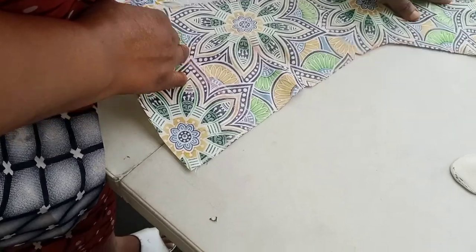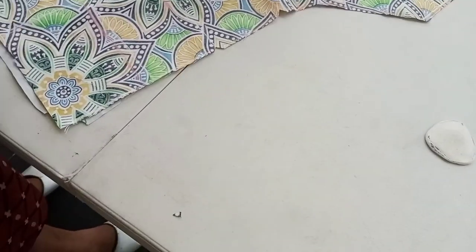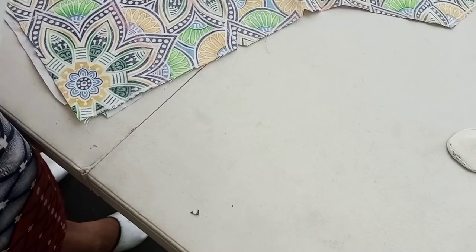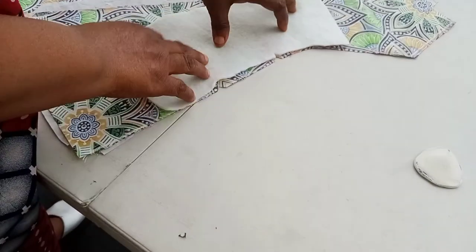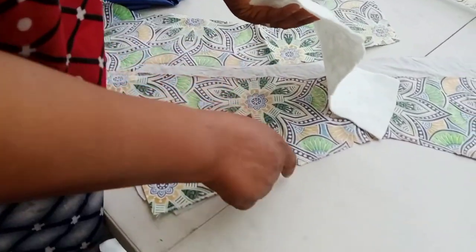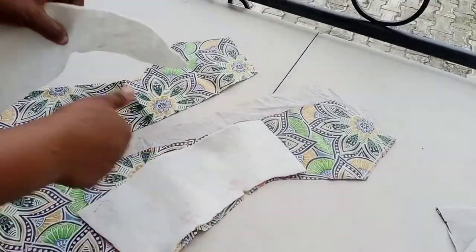I have a video on how to pad — just go to my channel and click on it, you will see it there. This is how I cut the woolen for the front. It's my bust point line, this is the under bust. This is how I cut it, and this is how I cut this other side.